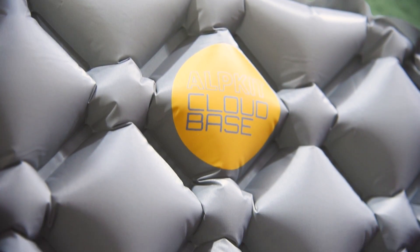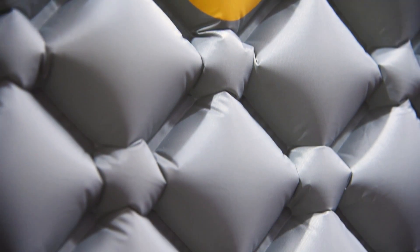This is the CloudBase, a lightweight inflatable sleeping mat but so comfy you'll want to throw out your bed and just sleep on this. The CloudBase was designed to be packable, portable and comfy enough to give you a good night's sleep so you wake up feeling ready for adventure.